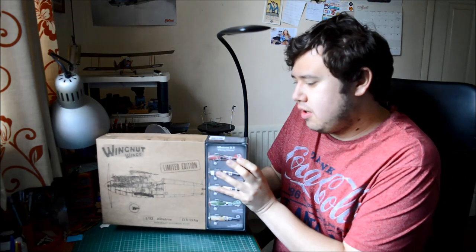In the words of Monty Python - albatross! You can see the title of this movie already. Okay, we're having a review and have a look at this scale model. There we go - we're going to have a look at Wingnut Wings' Albatross kit.